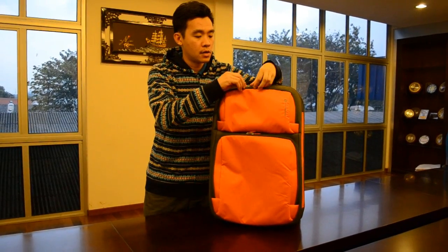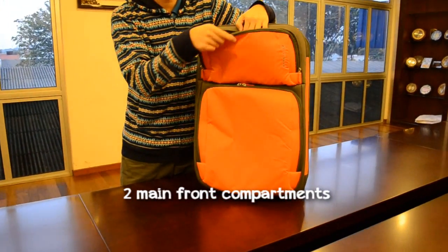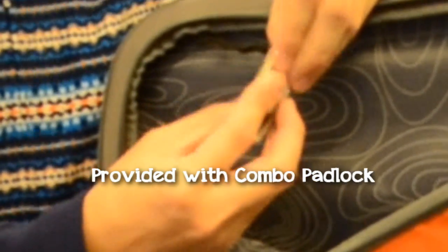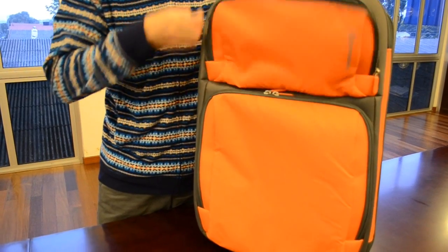It comes with two main compartments: one small and one large. In the small compartment it is provided with a combination padlock, and there is a chain here.